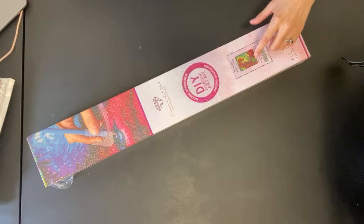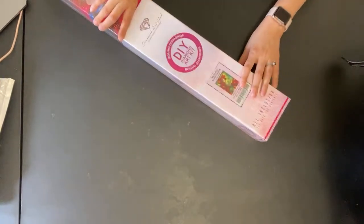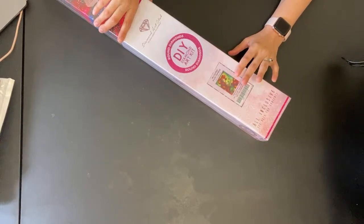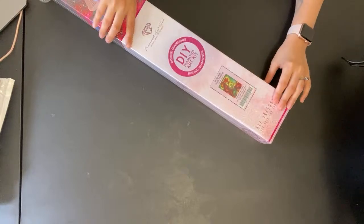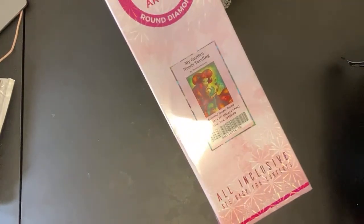Perfect — now I have a chat I can see. I'll start unboxing this because I've had it for maybe three weeks and I've been wanting to get into it. I really miss diamond painting. I've been working on my cross stitch because that was an easy travel project, but I really wanted a diamond painting. I ordered one, and this is one of their new releases — it's 'My Garden Needs Tending,' which is Poison Ivy.